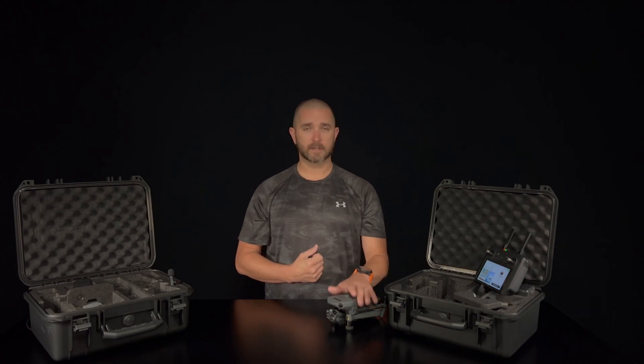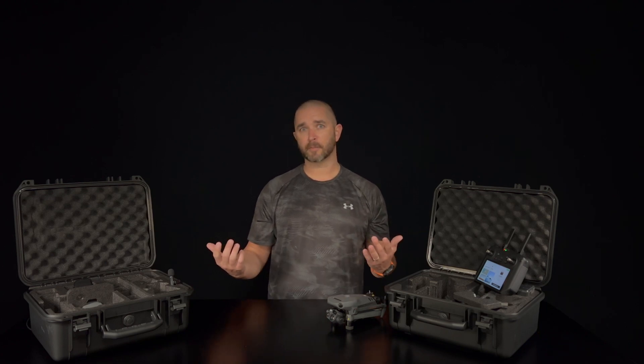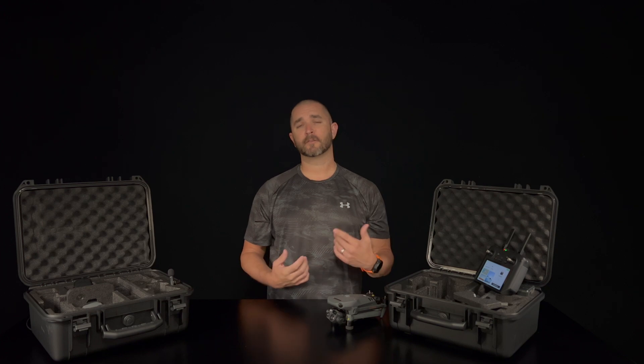We have these in stock ready to go. We've filled all of our pre-orders and have these on the shelf. Give us a call at 855-8-DRONES or visit us online at floridadronesupply.com. Let us talk you through it and help you get one of these in your hands. Stop by our office here in Fort Myers, Florida — we'll give you a demo. You can fly it right out here. We look forward to seeing you and supplying you with your new Mavic 3 Enterprise Thermal. Thanks for watching, have a great day.